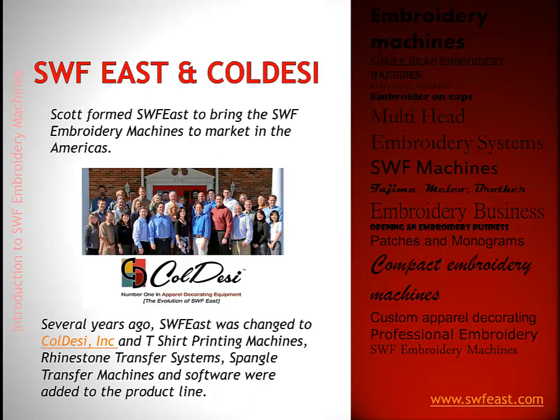The latest addition is the pro spangle machine, which makes spangle transfers. But the original concept of the company was SWF embroidery machines, and then they added these apparel decorating technologies over the years to fill customer demand and help existing customers expand their business.